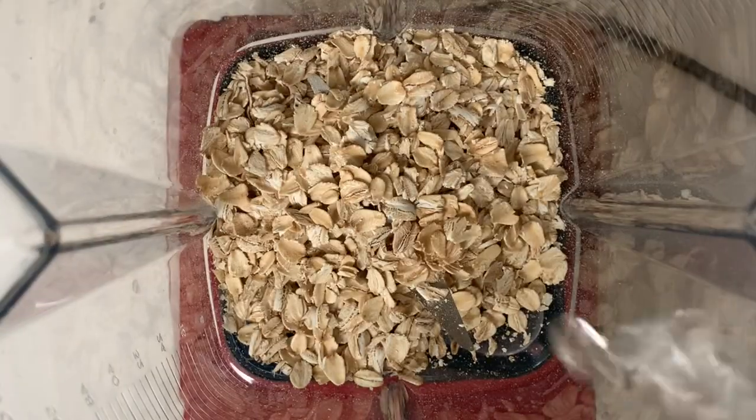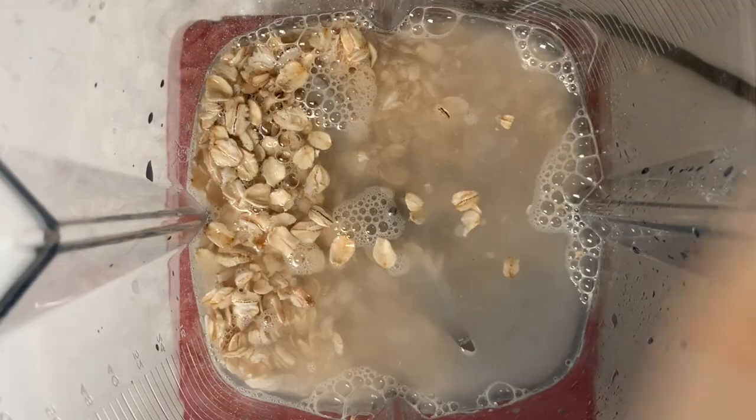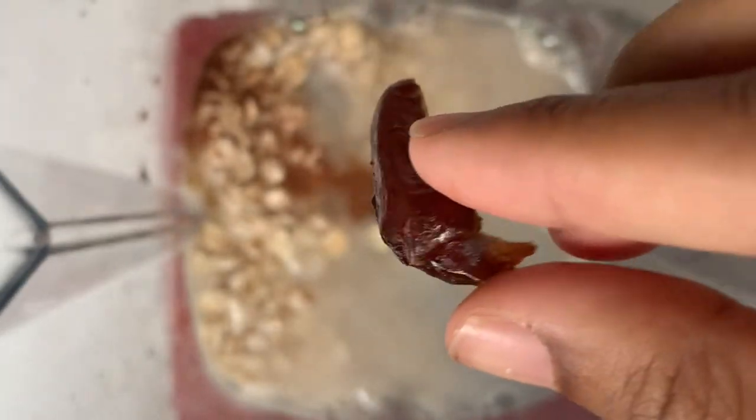So in a blender, add 1/4 of a cup of rolled oats. Add 1 cup of water. Add in a small dash of cinnamon, and lastly, add half a pitted date.